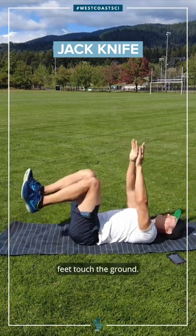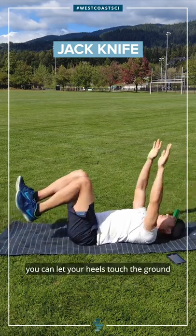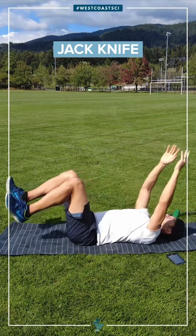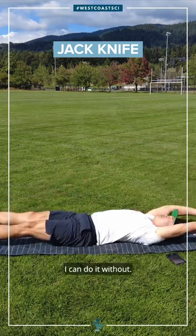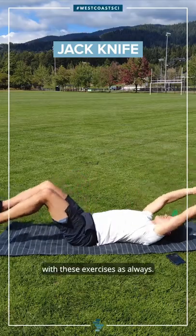I'm not letting my feet touch the ground. If you need a short micro break, you can let your heels touch the ground. But for myself, I can do it without. So it's your call how advanced you want to get with these exercises, as always.